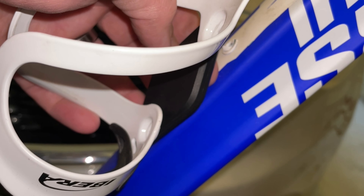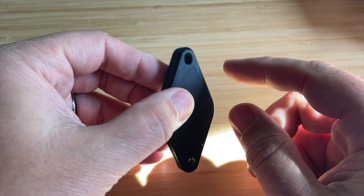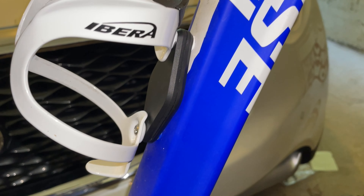Close this up — I'm not going to close it right now because it's really hard to open back up — and then you put two screws through here and attach it to the bike, and your water bottle mount goes right on top of that.